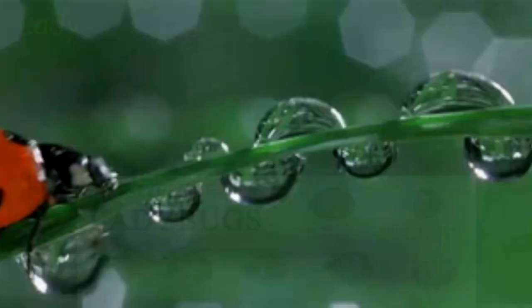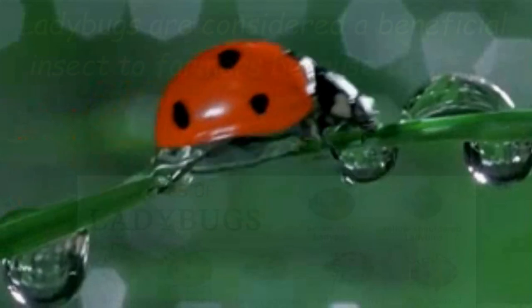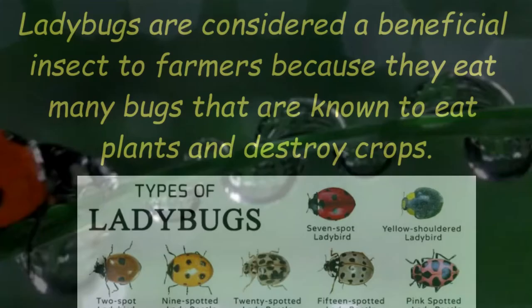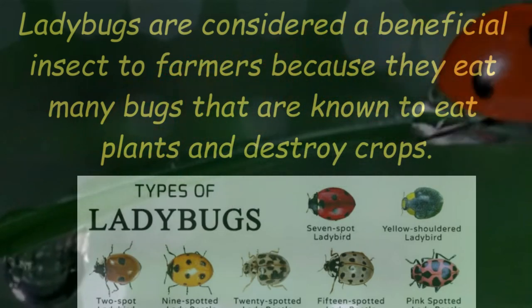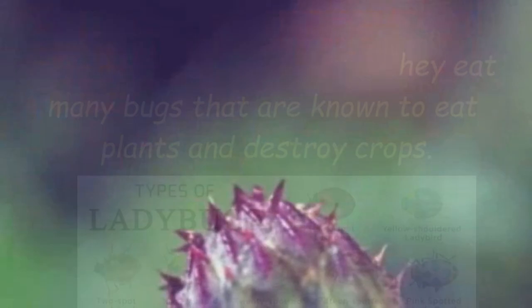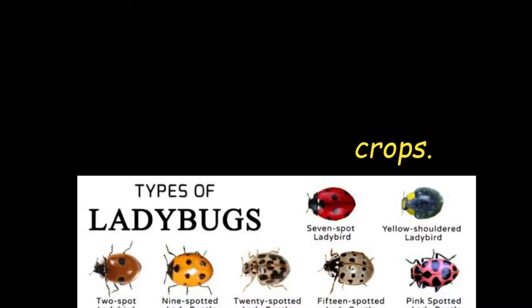Here are some facts about ladybugs. Ladybugs are of different types and colours. Ladybugs are considered a beneficial insect to farmers because they eat many bugs that are known to eat plants and destroy crops.